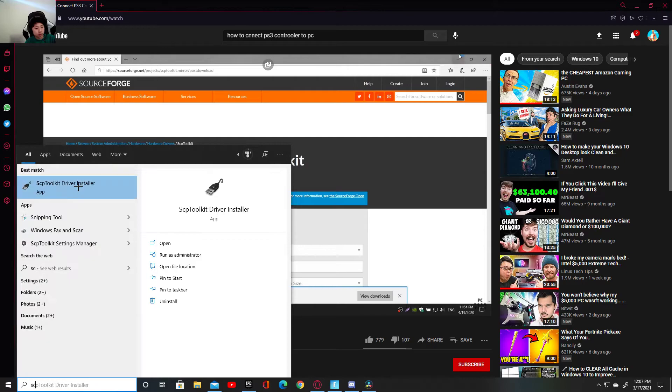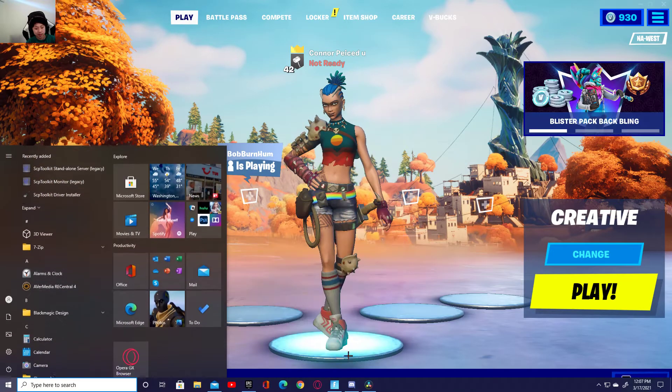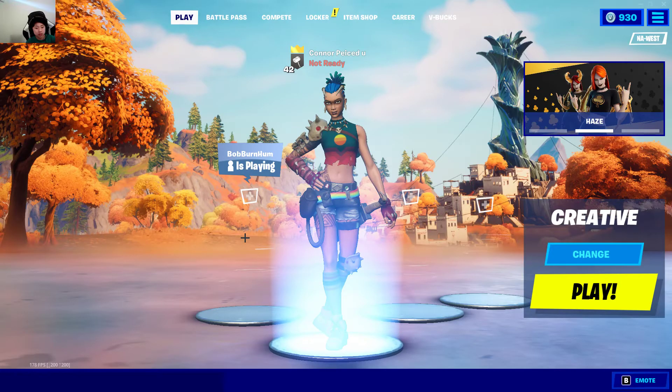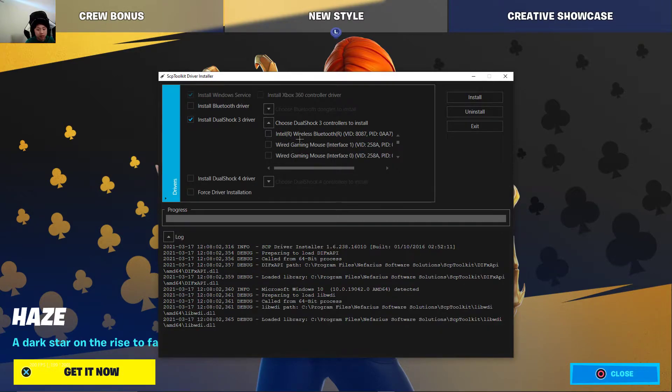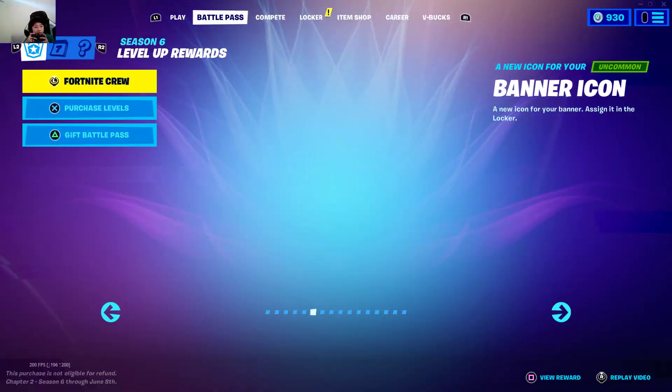So it's called the SCP Toolkit setup exe. Just make sure to install the DualShock option and choose DualShock controllers. Then if there is a solution for you guys, just click on the Bluetooth controller and you guys should be good to go. Press install and then you should be able to play Fortnite on your PlayStation 3 controller.